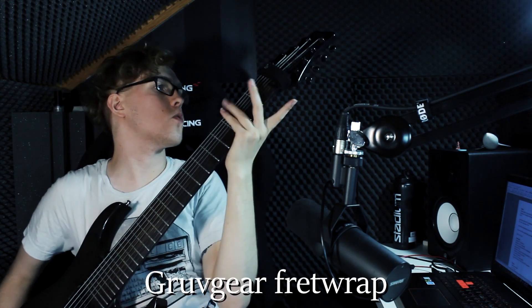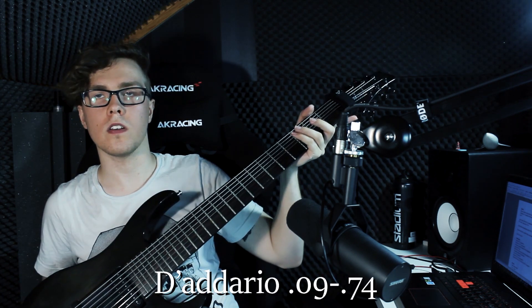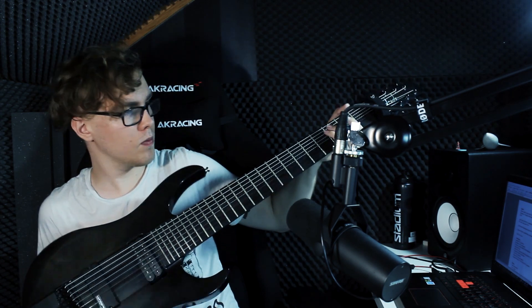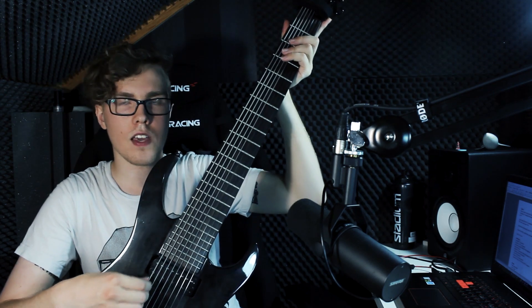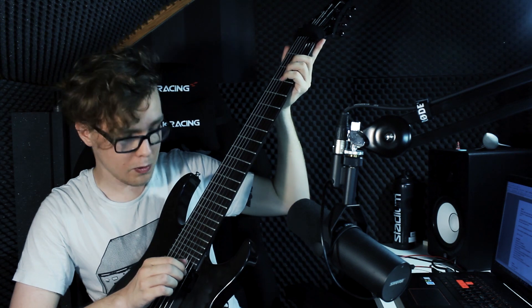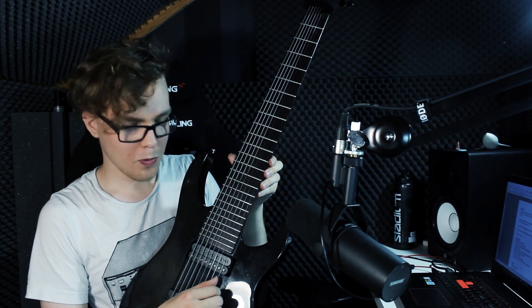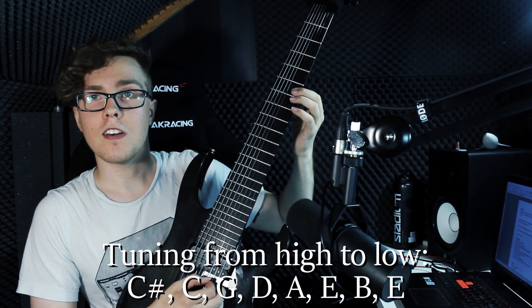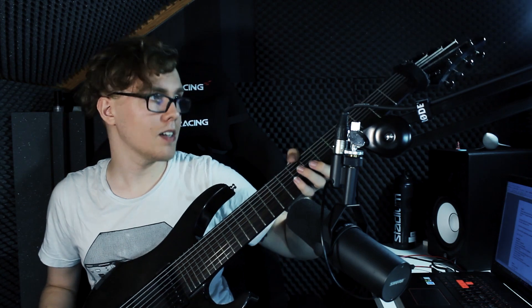Grover locking tuners, got a Gruv Gear fret wrap on there. Strings are the Elixir 9-74. Looking to get something a little lighter since I got that scale length after all. Tuning-wise it's basically 8-string standard, but I've dropped the F-sharp string down to an E, giving me a drop E. It's not perfectly in tune. Also at the very top I've got a half step between these two strings, which isn't conventional, but I like to do a lot of dissonant stuff so it helps with that. That's my main guitar — love it to bits.